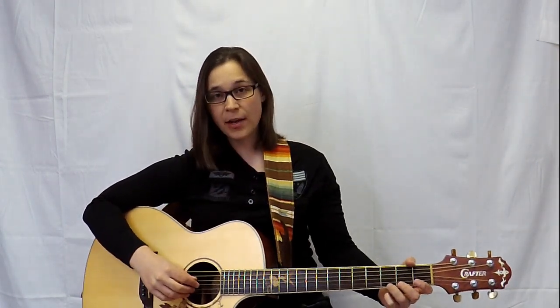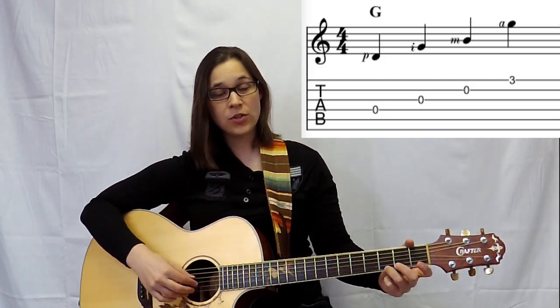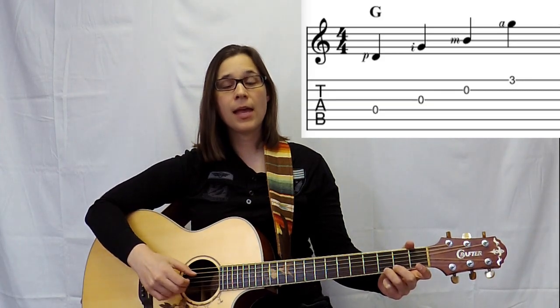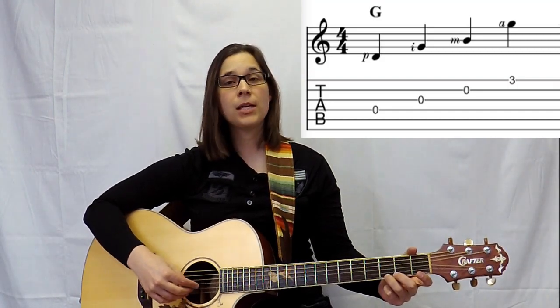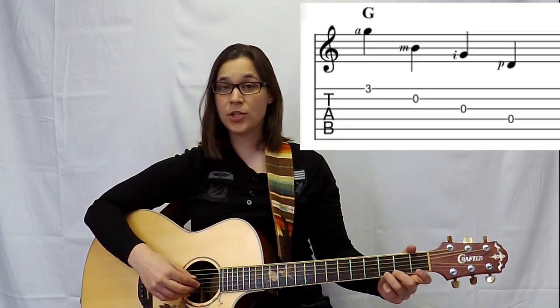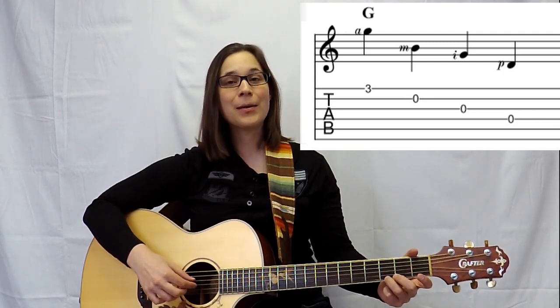Going back to the first pattern, it's going to be from the D string to the E string — P-I-M-A. Then from the high E string backwards, A-M-I-P.